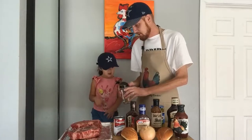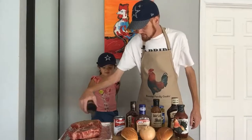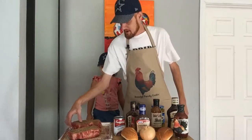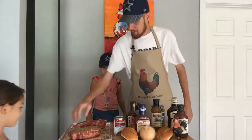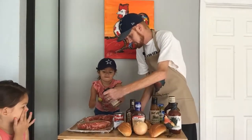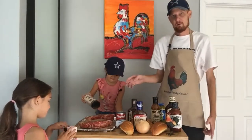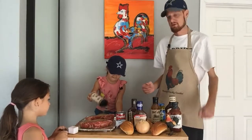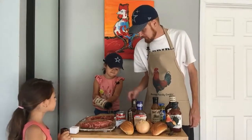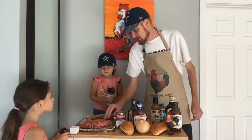We're going to put our dry rub on both roasts — plenty of dry rub, all over the meat. I'm going to flip it over so we get it on both sides. Put it all over the top of the meat, get a good amount on there. We're doing it in the crock pot today, but it's your choice to do it on the grill or the crock pot — you can even do it in the oven.